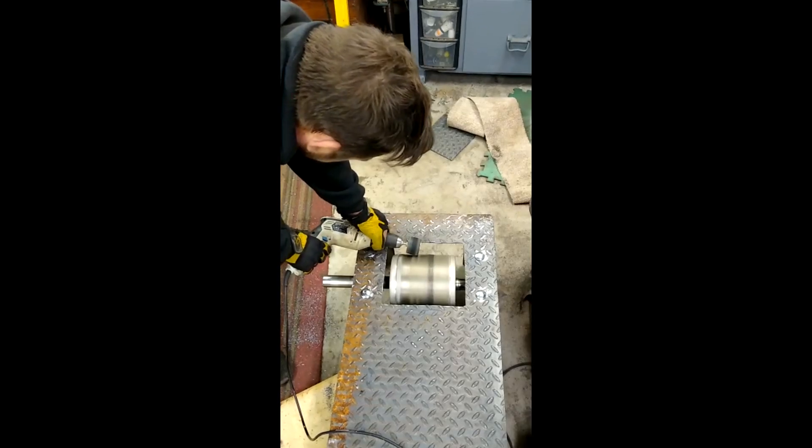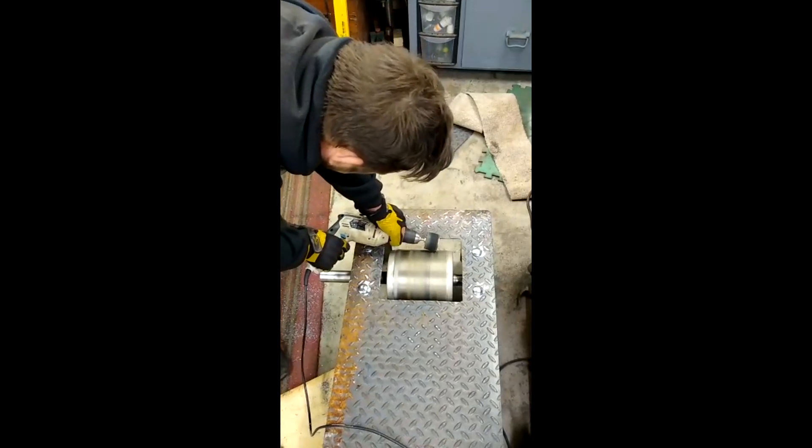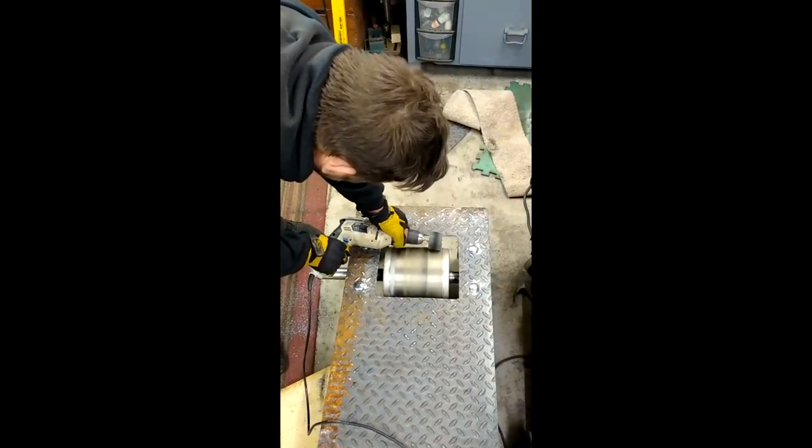Here we're just messing about having a spin-up of the dyno.